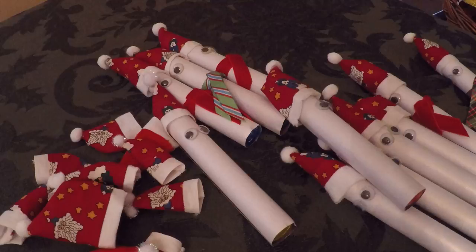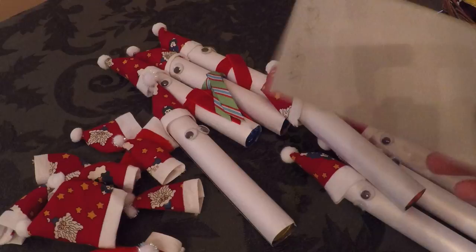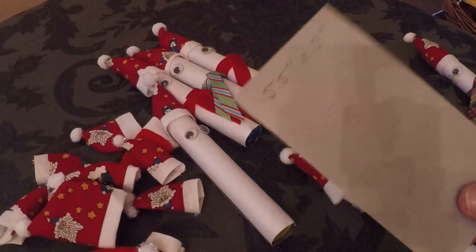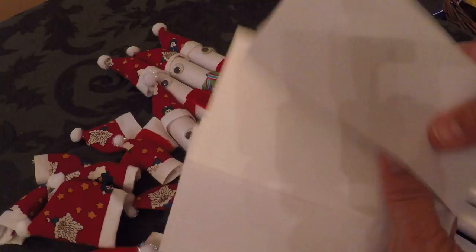For the measurements: I'm using glimmer paper, which happens to be double-sided, but if you don't have glimmer paper you can use any kind of white paper. Just cut your paper five and a half by three inches. If you go a little less — five and a half by 2.75 inches — you'll be able to get three from just the width of your 8.5 by 11 paper, making six of these out of one sheet.